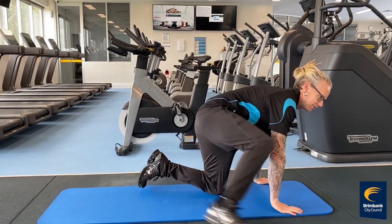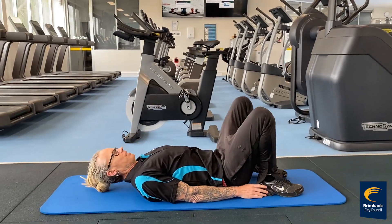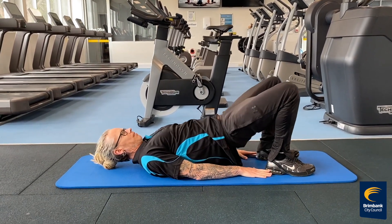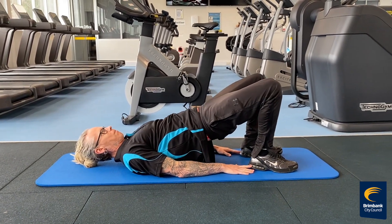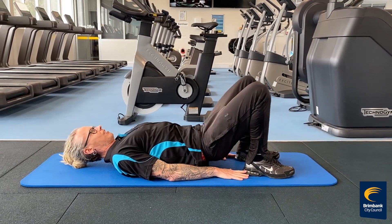Now we're going to start off on the ground as usual. We're going to start off with our lovely bridges, just elevating our pelvis off the ground. Make sure your bottom does not touch the ground in between.